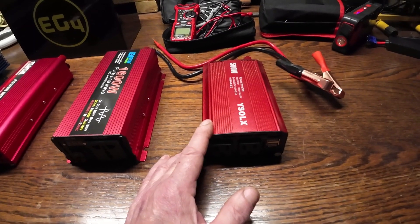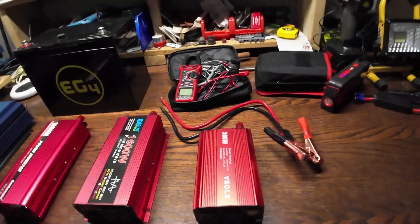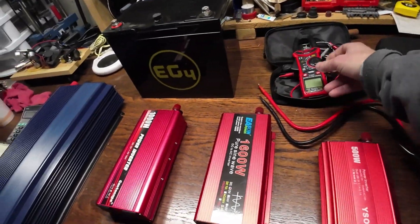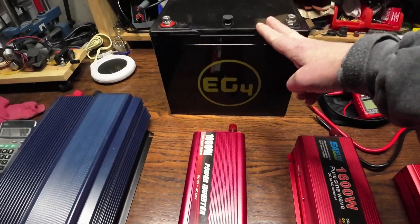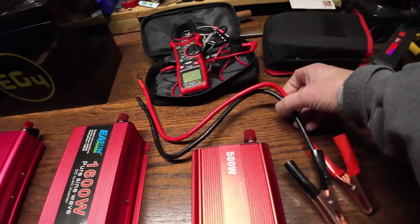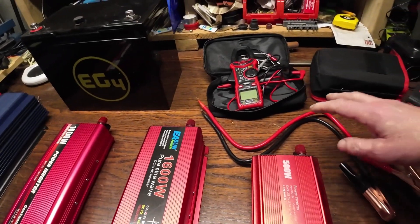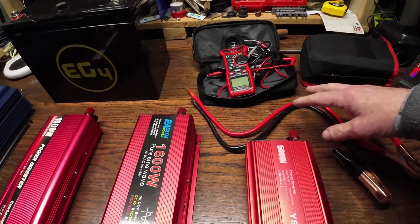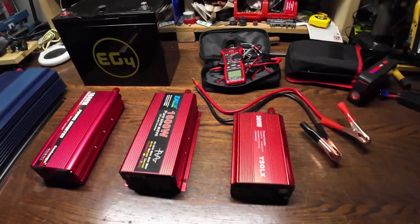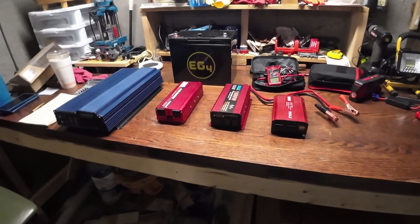This little one — I've used these on a bunch of small projects — it's a 500 watt, 1,000 watt peak, modified sine wave. You don't need a lot to do these tests, just a clamp meter. I've got one of my EG4 100 amp hour 12 volt LiFePO4 batteries here. I'm going to use the same clamp cable on all of these units so we don't change the wire size or length in a way that may affect results.